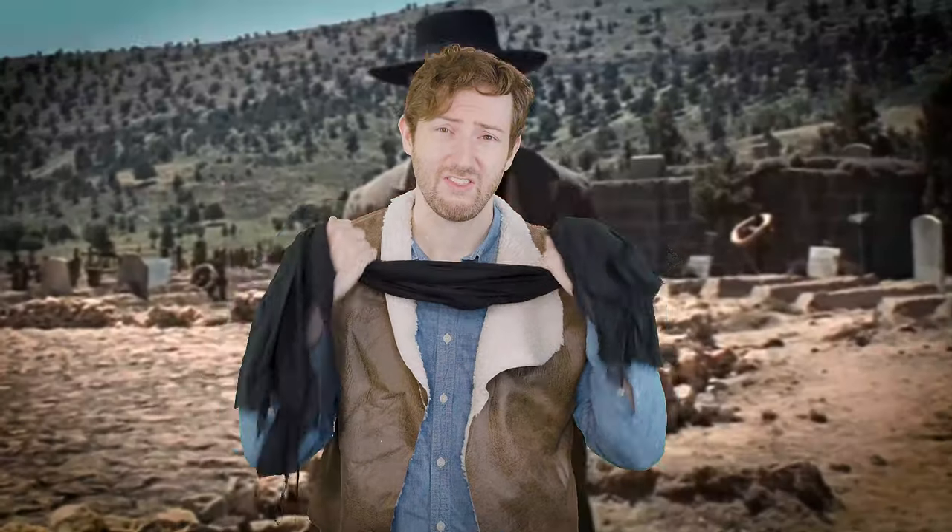Next you're going to add just a black scarf. He wears these in every movie — he ties them very thin and they go around like this, just tie that on and have the ends draping down your back. You won't really be able to see it when you're wearing the next thing.